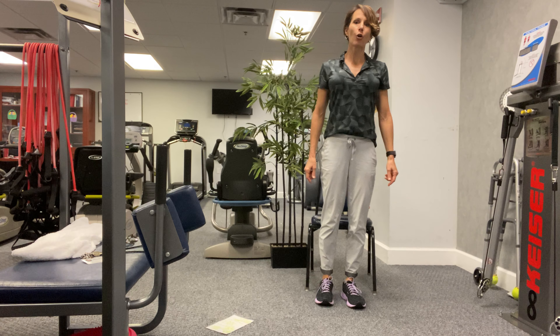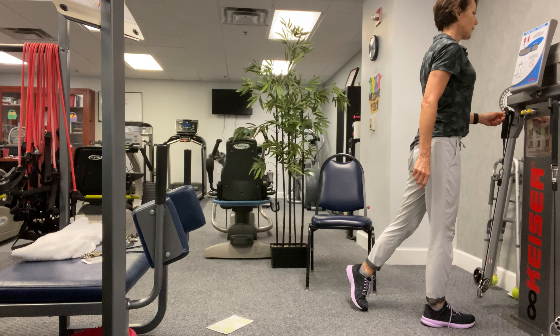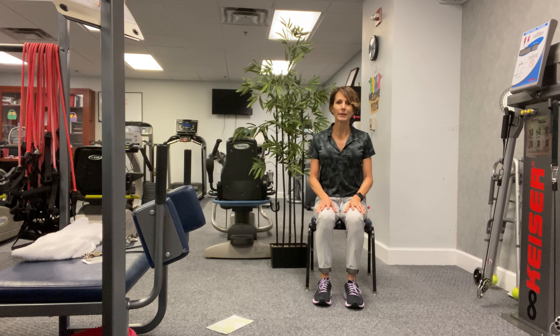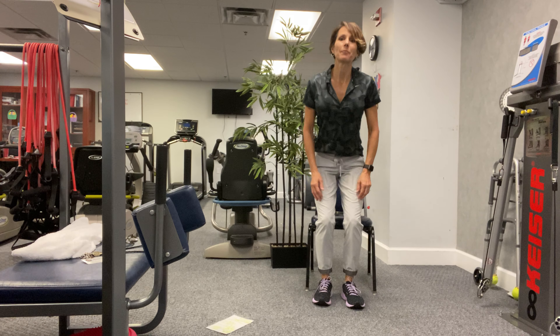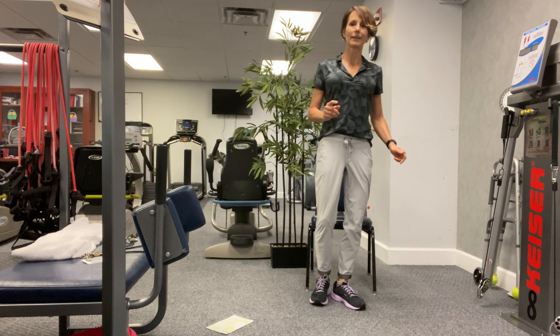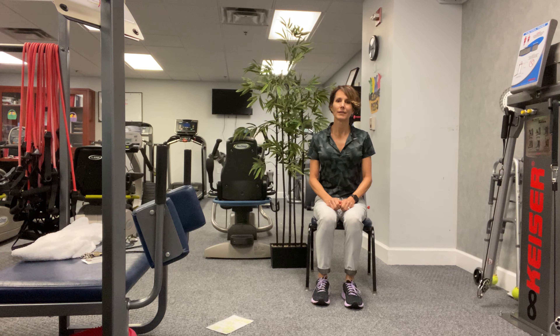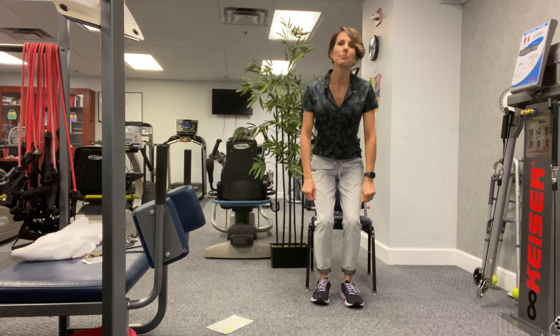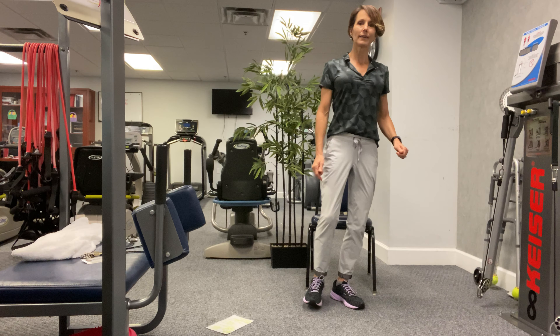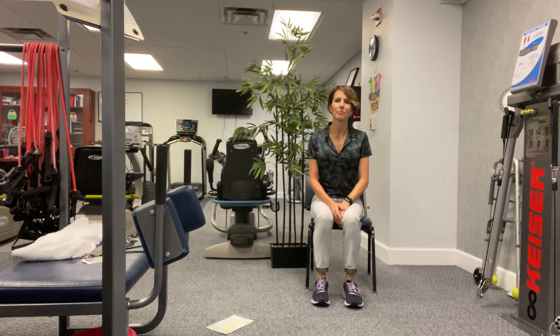Otherwise here we go — stand up, left forward to the left, return, sit down. Let's do that one again — stand up, left forward, steps to the left, come back, sit down. One more time if you want that challenge — stand up, left forward, turning to the left, come back, sit down.